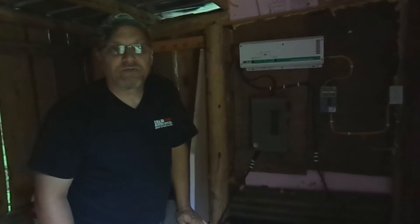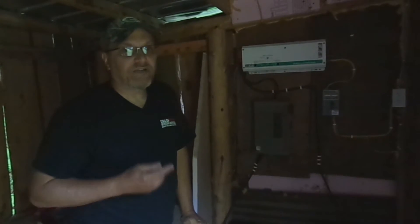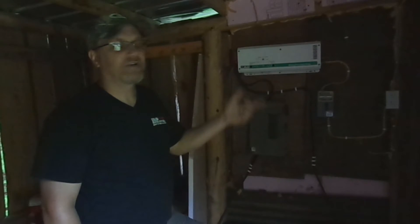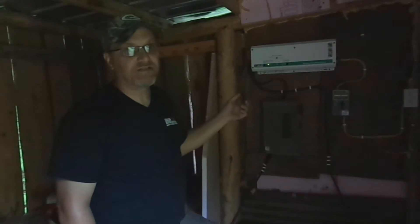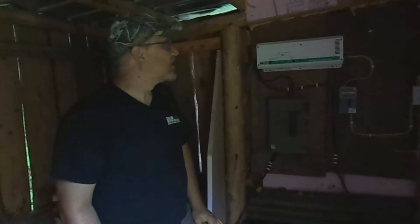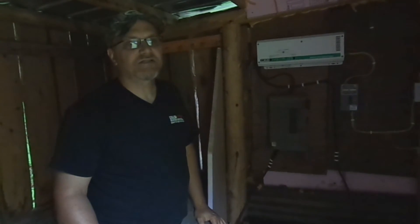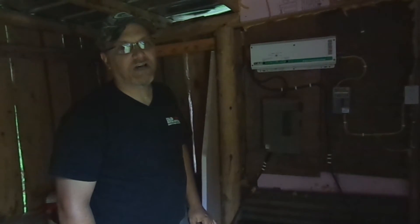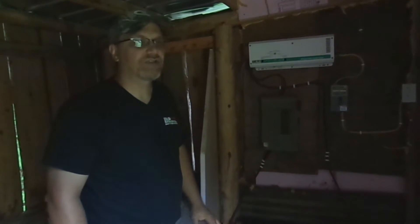If you have to charge your phone, you want to plug it in when the inverter is already on anyway — when you've got a light on, when you're watching TV or doing something else like that. That's when you want to charge your phone. Don't do it overnight when everything else is off, because now that inverter won't go to sleep and you're going to wind up using a lot more power than you had to just to charge your phone.